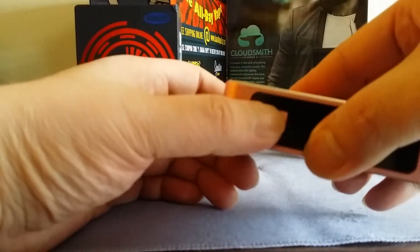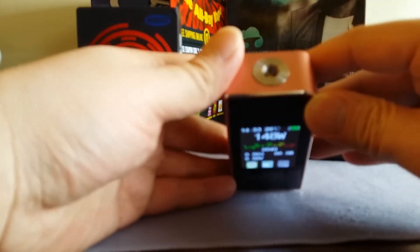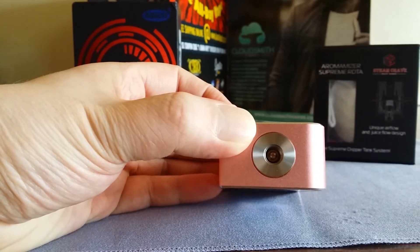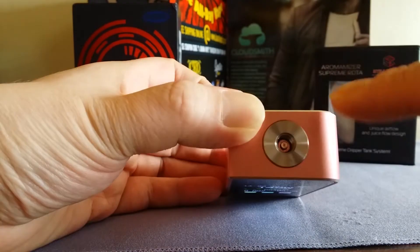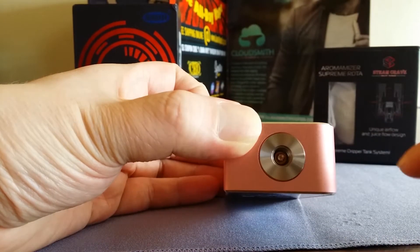The battery door is very strong with no rattle. Since it's only one button, there's no button rattle either. It's got little chrome accents, similar to the Sigelei 100 Watt Plus but not as big. The 510 connection is not spring-loaded, but if you look inside there's a copper pin protruding out a little.